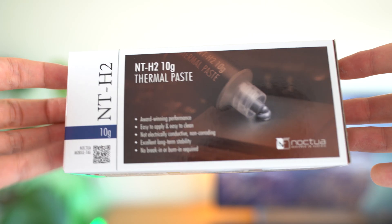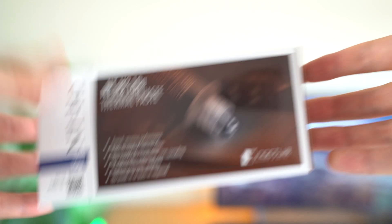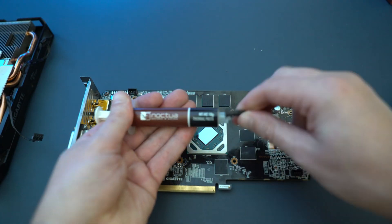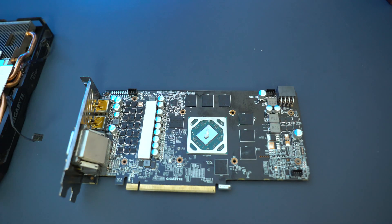So if you are shopping around for your next thermal paste, I would highly recommend Noctua's NT-H2. For Intel, AMD, Threadripper — it doesn't really matter. If you need some thermal paste, even for GPUs as well, I highly recommend the Noctua NT-H2. I'll leave a link down below with basically all the information about the thermal paste. If you're in Australia, I'll leave a link on where to buy it.